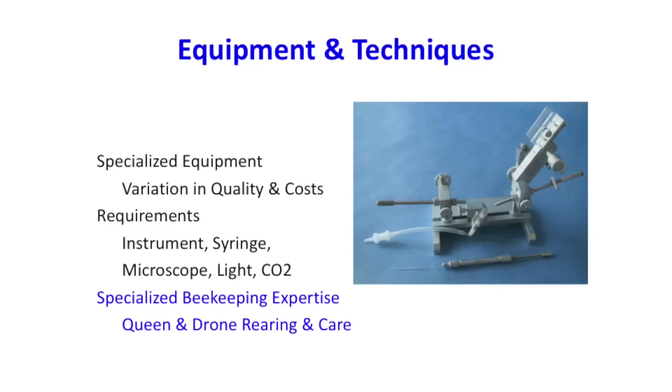The German instrument has become the most common one today — it has really fine German machining. This is the Schley, with a micro-manipulated syringe. Different types of sting hooks are available. Basically what you need is the basic instrument with really fine precision of movements, because you're working with a tiny insect. You also need a microscope — a simple dissecting microscope is fine — a source of light (cool LED or fiber optic works), and a source of carbon dioxide.